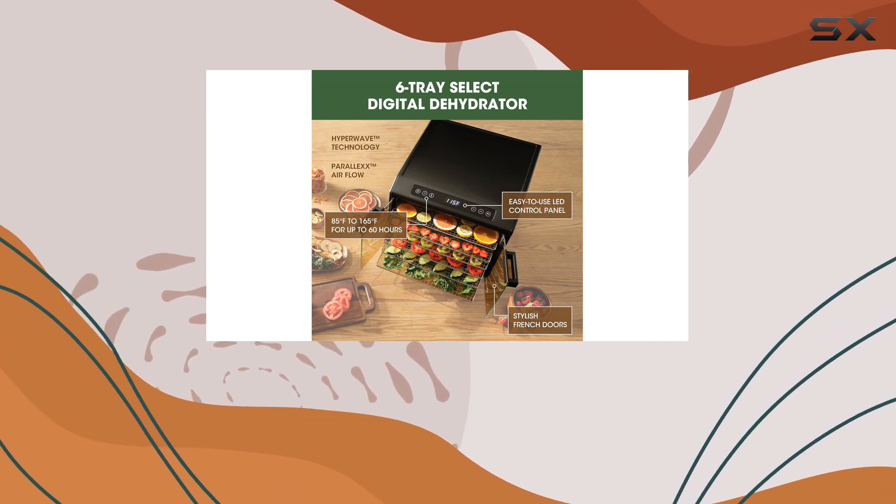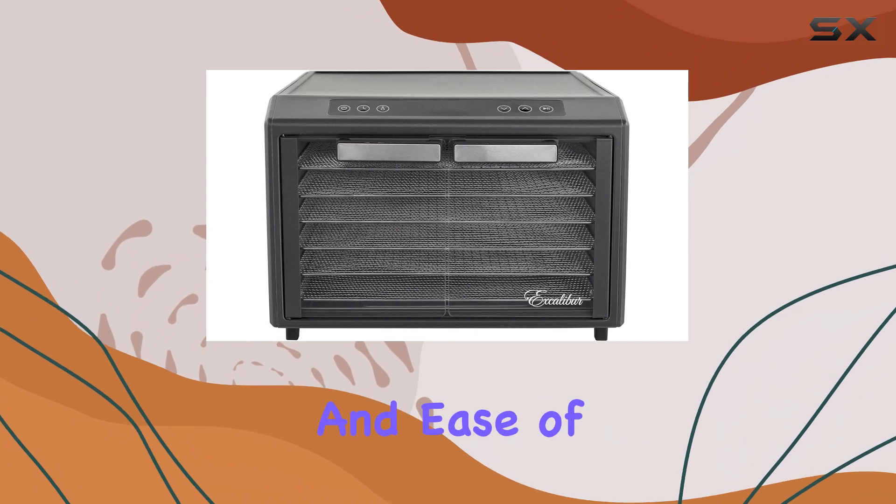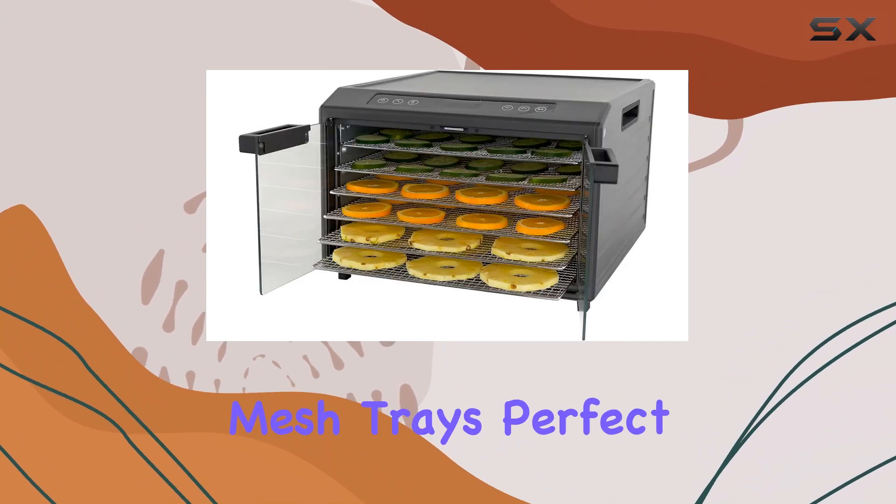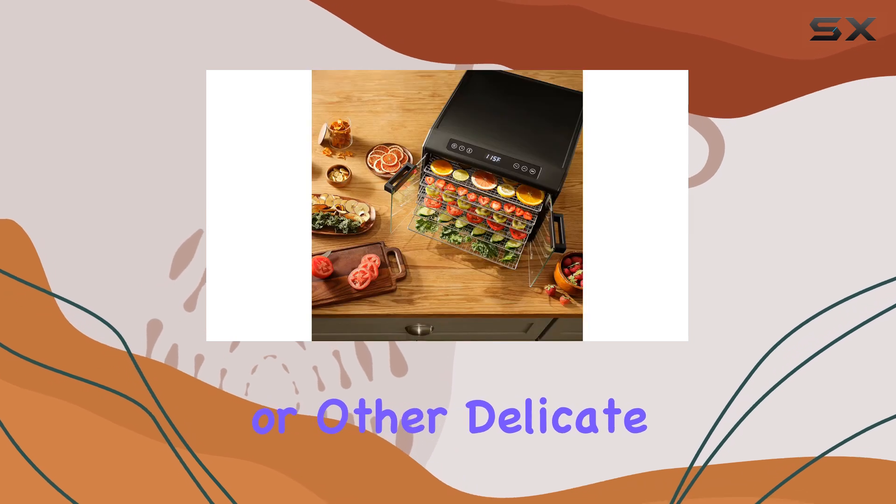The design includes stainless steel shelves, which provide durability and ease of cleaning, and it comes with two sets of plastic and mesh trays, perfect for drying herbs or other delicate items.